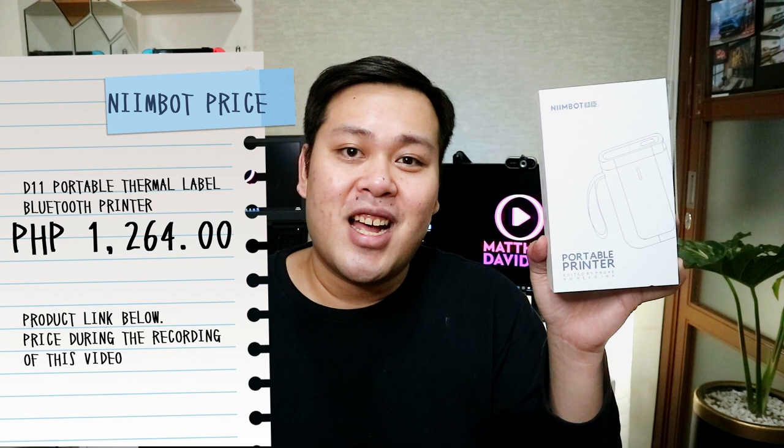I got the Nimbot Portable Printer from Lazada. It costs Php 1,264. It was actually shipped from overseas — from the time na pin-aste ko yung order, nakuha ko yung item ng 10 days after. Note that pag in-order yung Nimbot Printer, hindi pa kasama yung thermal paper. But don't worry, the paper is available in the same store where the Nimbot Printer is being sold. And there's actually a variety of thermal paper rolls that you can choose from — pink, green, blue, white. And there's different cuts of the sticker paper. Based on the site, those sticker papers are actually waterproof.